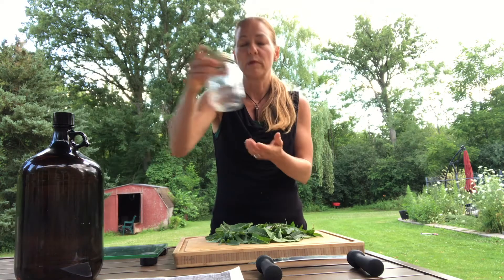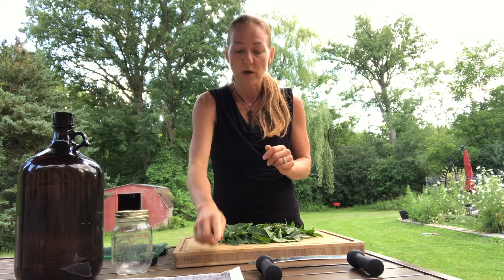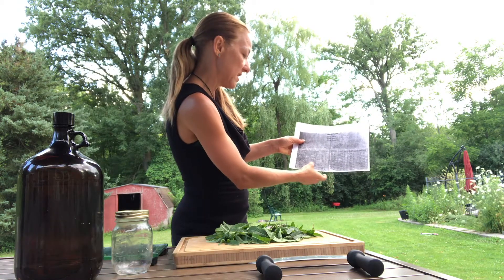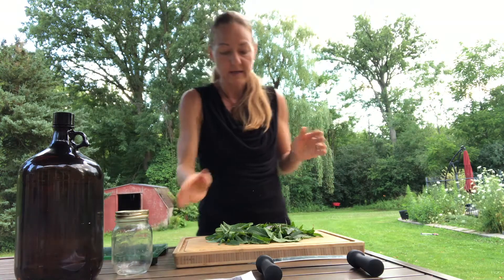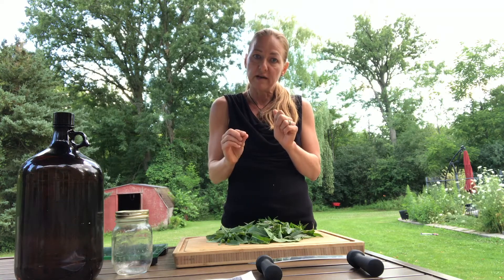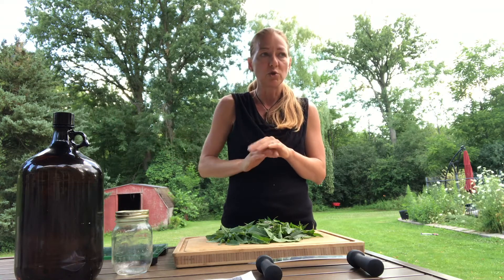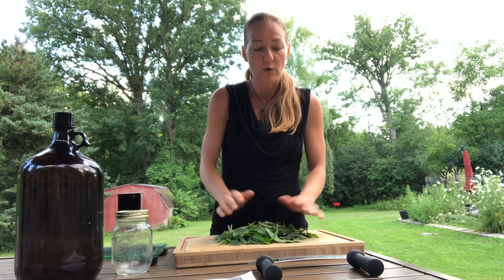I'm going to do 300 milliliters. We're going to do fresh one-to-seven, which is going to be about 40 grams. I've already measured this out and pre-pinched all of the leaves off, leaving the stem — I throw the stem away. I don't chop and use the stem; I just use the leaves. So it's all ready to go.